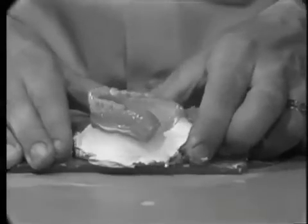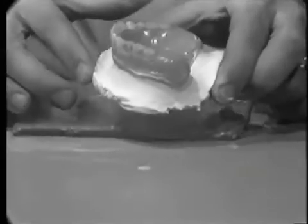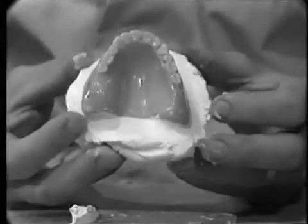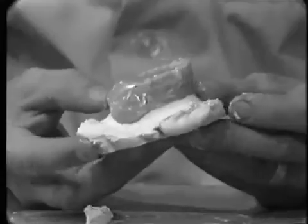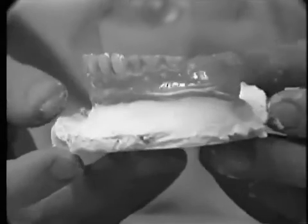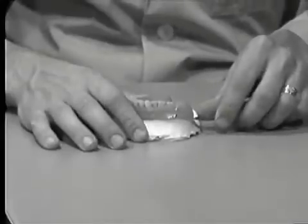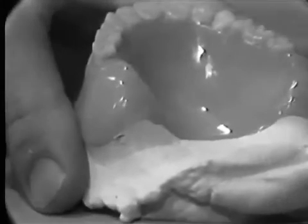After the plaster has completely set, the casts are removed from the glass slab and the borders are inspected. We should be able to see all the peripheries of the denture above the plaster. Using either a buffalo knife or a number 7 wax spatula, the denture is carefully removed from the cast. It should be teased in several areas so as not to break the remount cast.